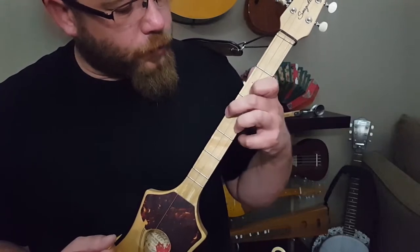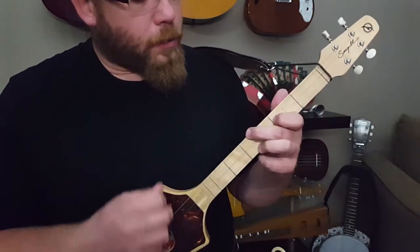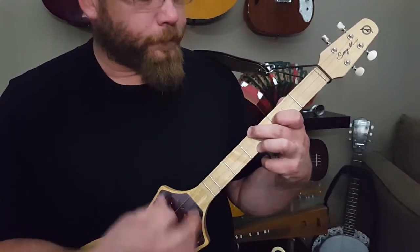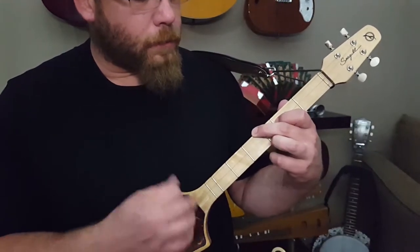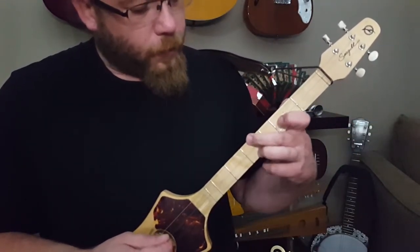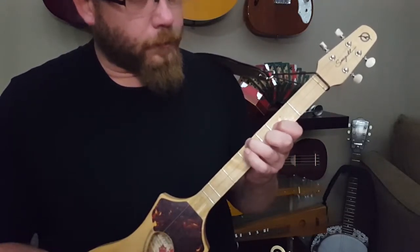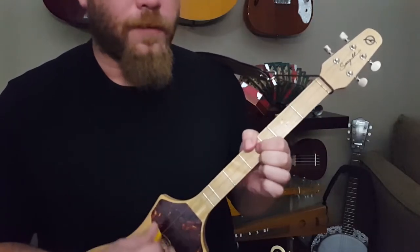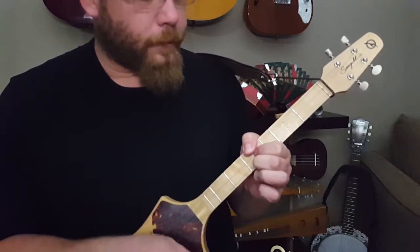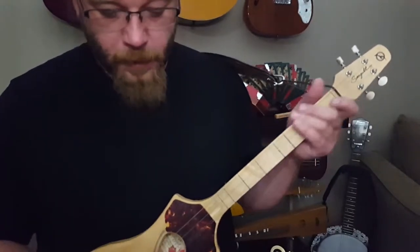Now we go back up to the 4, 2, 4 — this is the only 7th chord I have found that works for the Merlin. So you go from 4, 2, 4 to 4, 2, 3. The A7 is a good transition to go into a D. So 4, 2, 4 to 4, 2, 3. On the flip side of that, if you're doing 4, 4, 4, you can also do 4, 4, 3. Also an A sound. So that's your A.